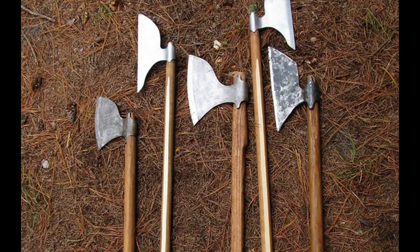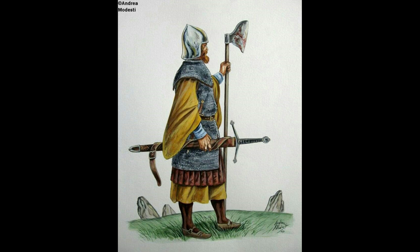The Sparth, most commonly known as the Galloglass Axe, was a type of weapon used by the Galloglass from the 13th to the 17th century. The word Sparth is actually an old English word meaning axe. The Galloglass were known to have used various styles of axes throughout the centuries.